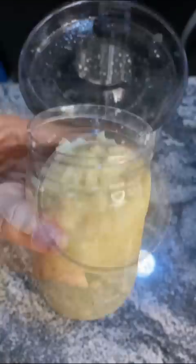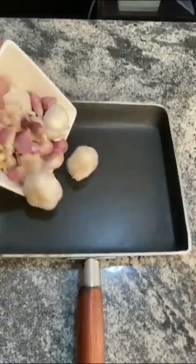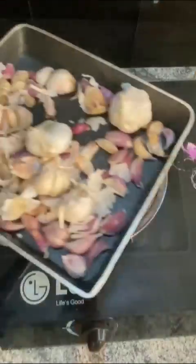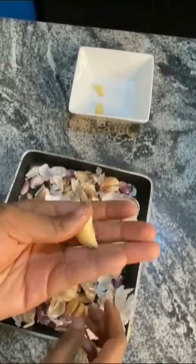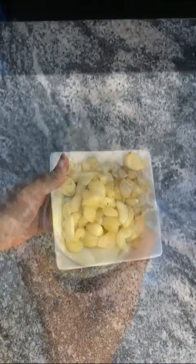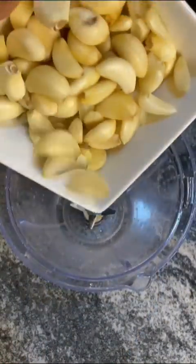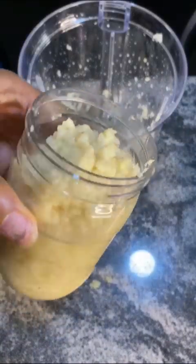Batch prepping my ingredients is what helps me get things done quickly in the kitchen. One of those ingredients is garlic — it can be really annoying to take off the skin every time. So I get as much garlic as I'll need for the week or month, heat it up for 2 to 3 minutes to take off the skin easily, then store it. Or put it in a blender with some vegetable oil, blend into a smooth paste, and store in your fridge.